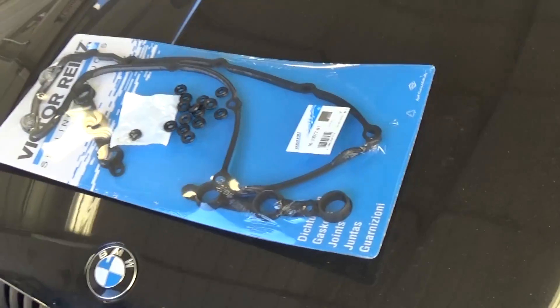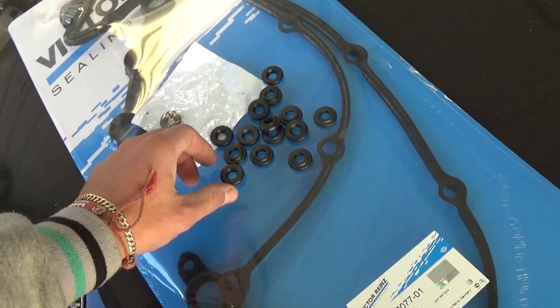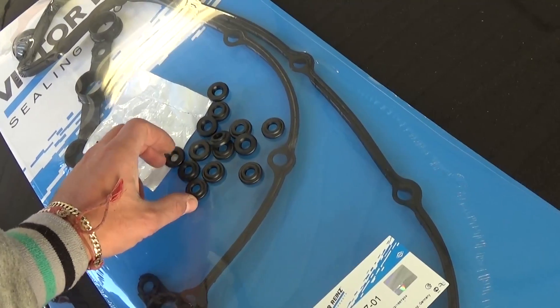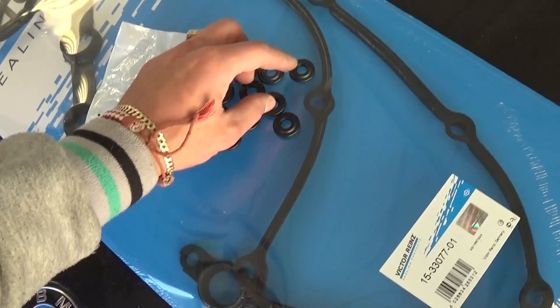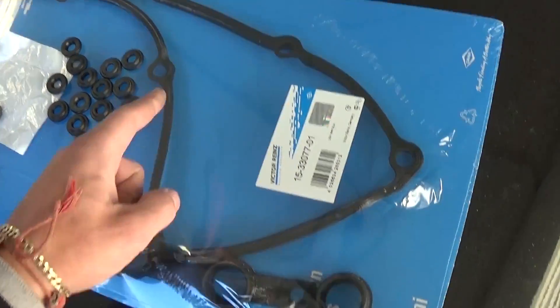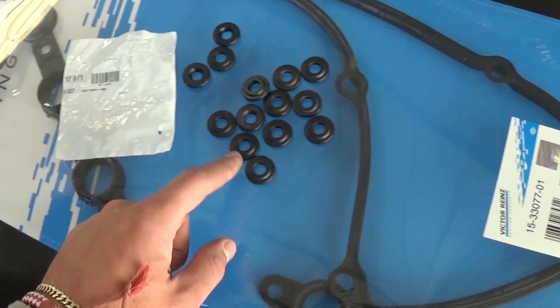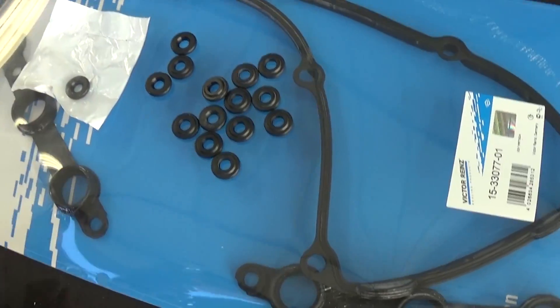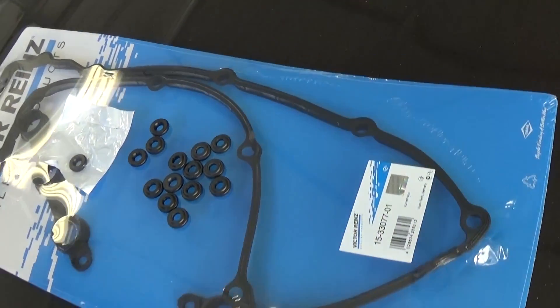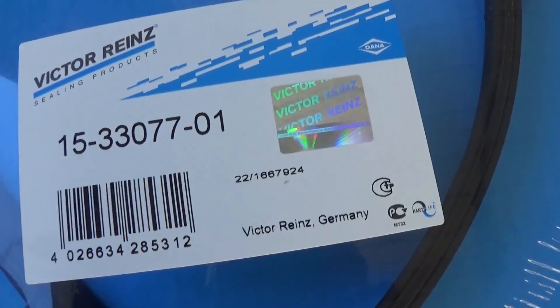So this is the gasket right here, made in Germany. Make sure you use a good quality gasket. In the past we used a cheap Chinese-made one, and we service many BMWs and they start leaking. So get the whole kit — the gasket, the spark plug seals, and the seals for the bolts. Brand new, free delivery. It cost us about $35 on eBay. You can see it's original parts.